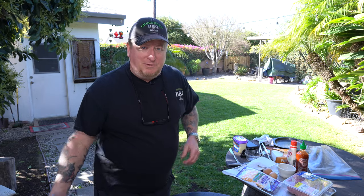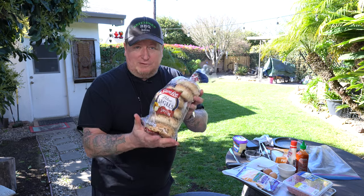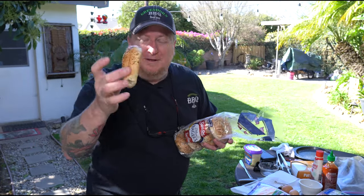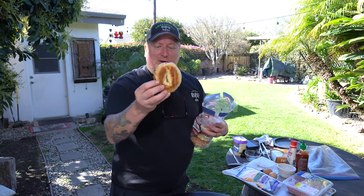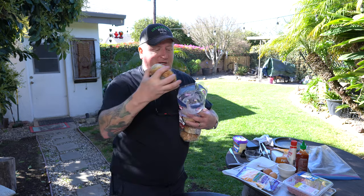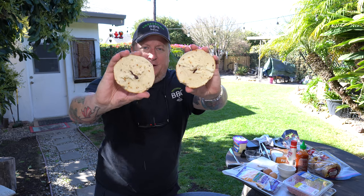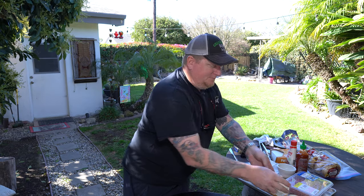Some of the other ingredients I'm going to use are some bagels. These are Sara Lee Deluxe Everything Bagels — I used to call them junk bagels. Obviously we've got a hole in them, right? That might be a problem. But if you dig down in the bag, you can usually find one that's got a nice closed-up hole, kind of like that. The holes actually aren't that big, and I think any good stuff on there is going to help work that out.